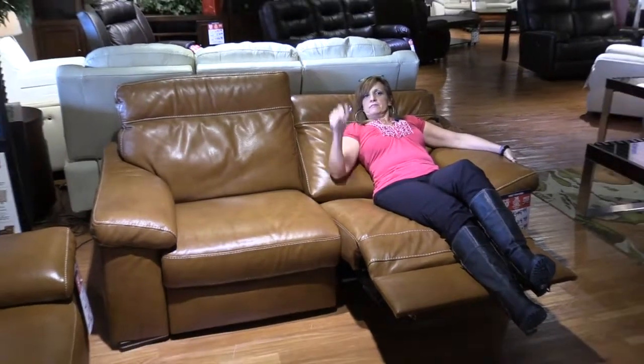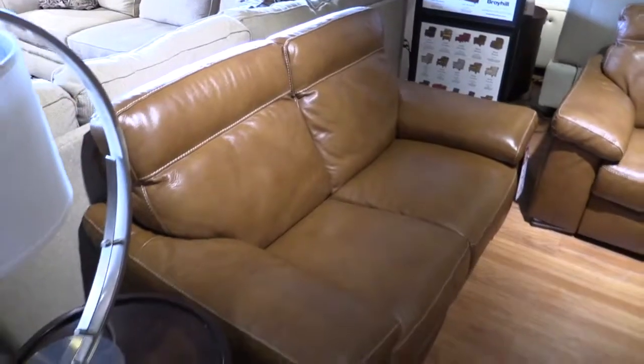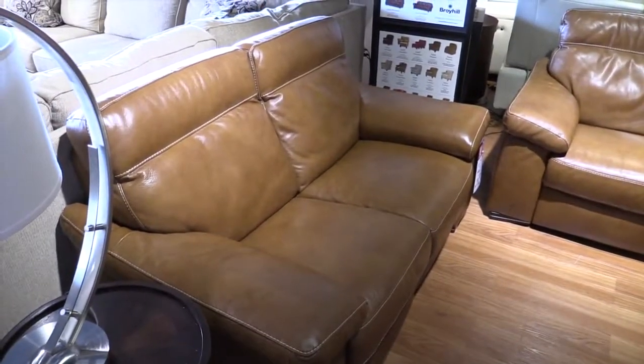back, to give you that proximity to the wall so you don't have to pull it away from the wall. This is a 2 over 2 love seat — it is just a smaller version of the 2 over 2 sofa.